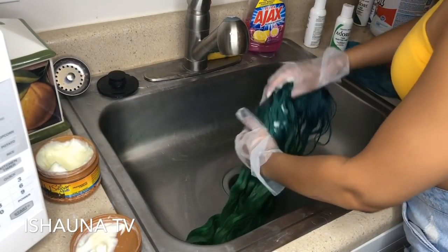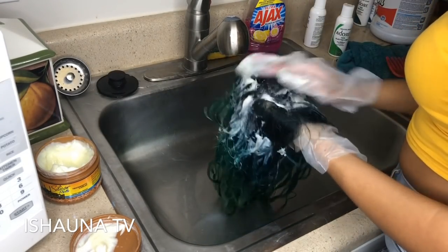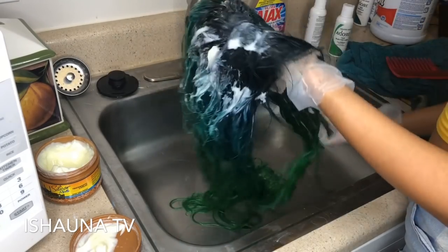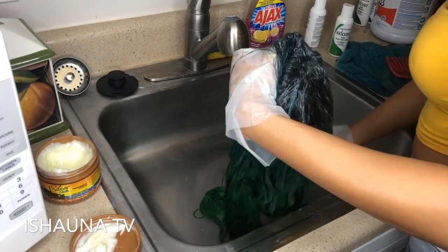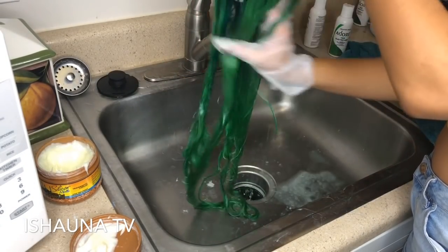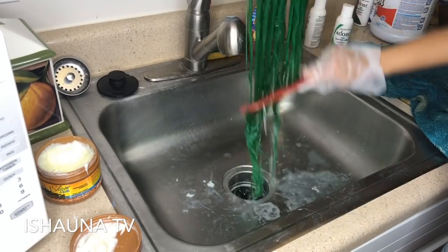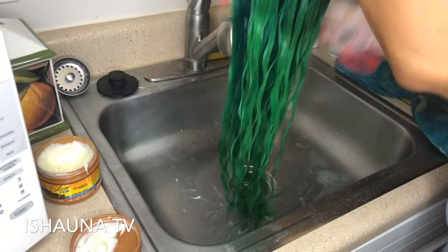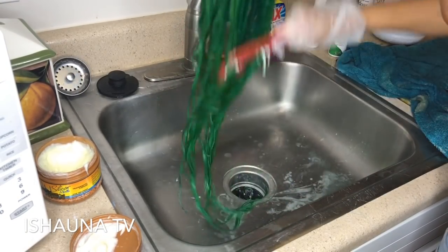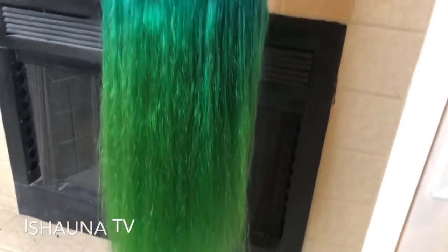Now I'm going to use the Silicon Mix — not the original, but the one with argan oil, which is a reconstructor and a great conditioner. It's going to reconstruct and repair all the damage this wig has been through from dyeing the roots, the hot water, and the Adore colors. It will bring it back to life and soften the hair again. I'm putting this all over the hair, combing through it, and letting it sit for 30 minutes to an hour, then air drying.